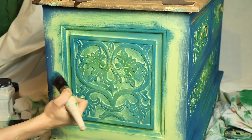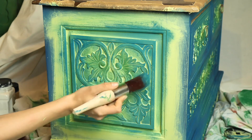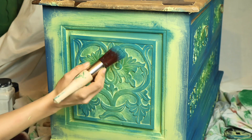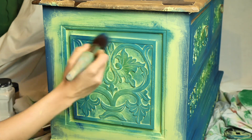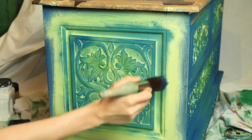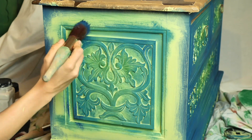It looks so messy right now — let's just wait. At the end I did a dry brushing on the corners with Bunker Hill Blue.